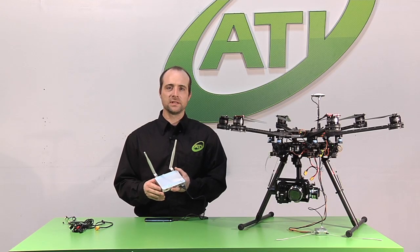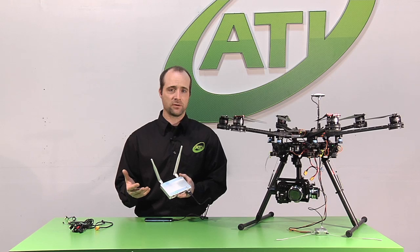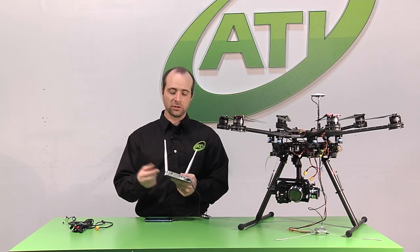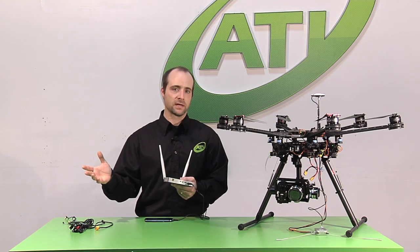Another nice feature of the DJI Lightbridge receiver is its built-in battery. You don't have to be out in the field stuck with a bunch of different batteries to power this device — it will run for a long time on its built-in lithium battery. If that's not enough, however, you can hook up 11 to 26 volts to the external power input and have unlimited run time on your receiver end.